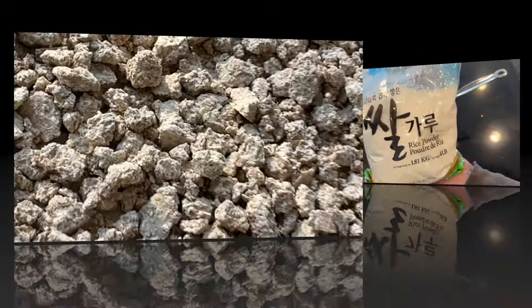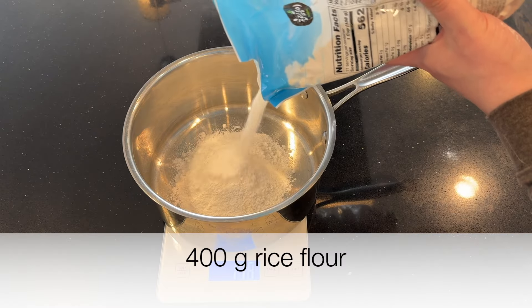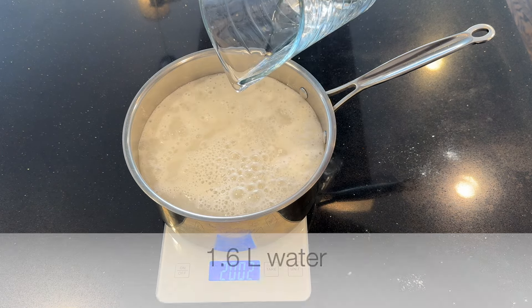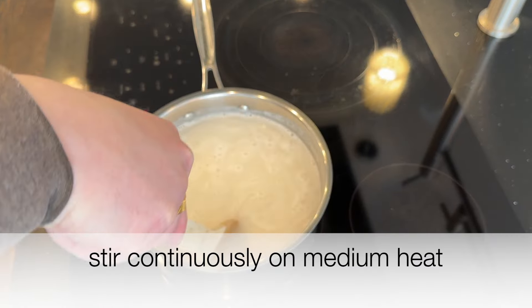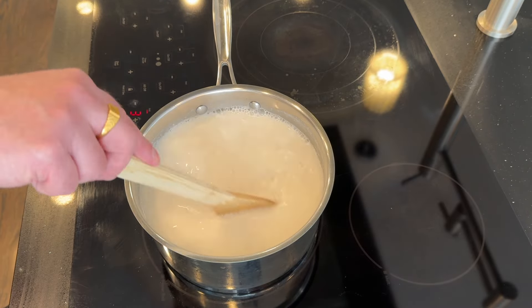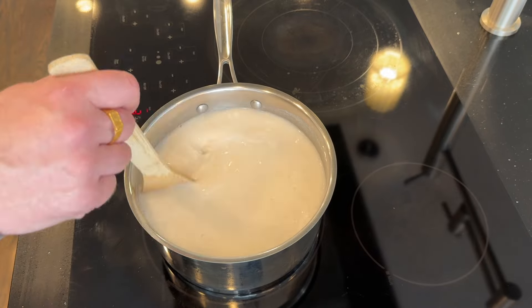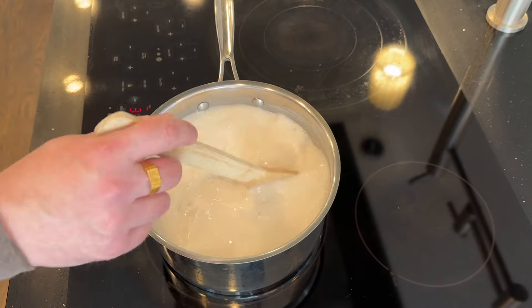As the nuruk is in the sun, I'm measuring out 400 grams of rice flour and adding 1.6 liters of water. I'll stir this and make juk. This is quite a bit of juk — it's going to take 22 minutes of continuous stirring. It's important to stir; you don't want it sticking to the bottom and burning. You want it cooked evenly.